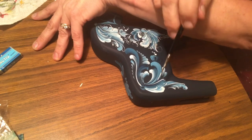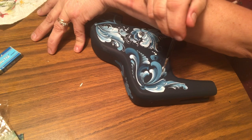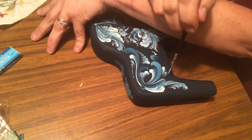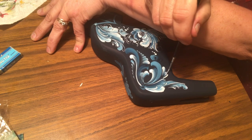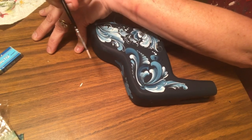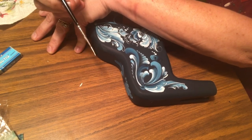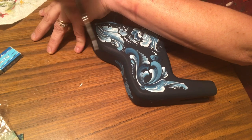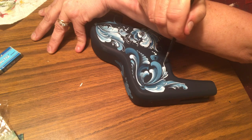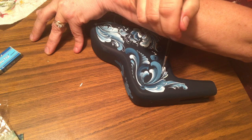I'll also use my arm as a brace. By using my forearm as a brace, I can hold my brush above it and keep it steady. I'm using my forearm, not my hand, because the hand has so many bones that it makes things bumpy. The forearm is easier because you don't have as many bones to give you a shaky ride.